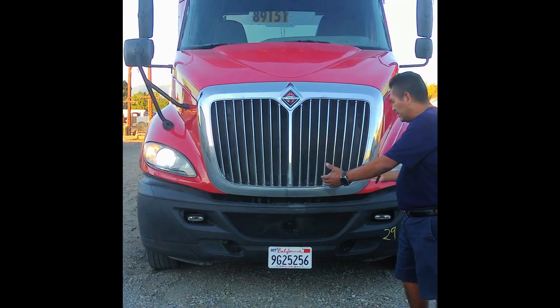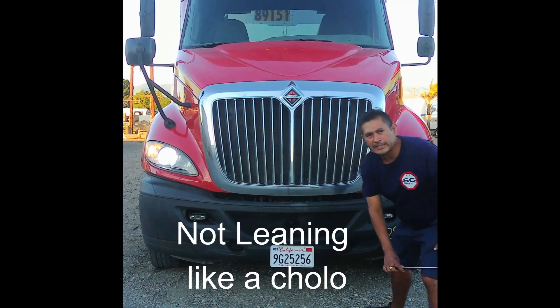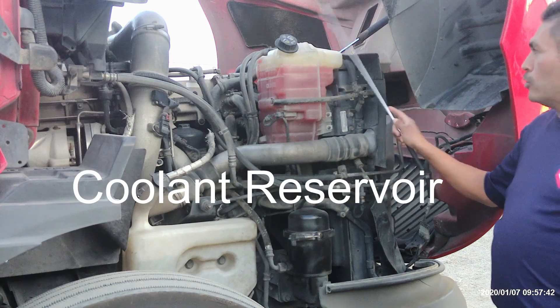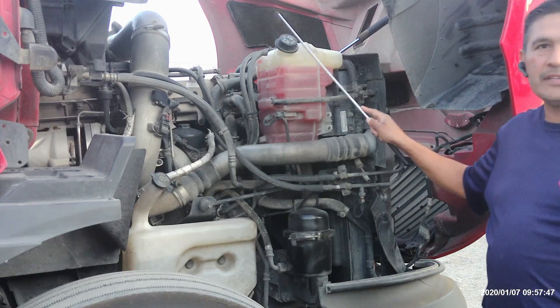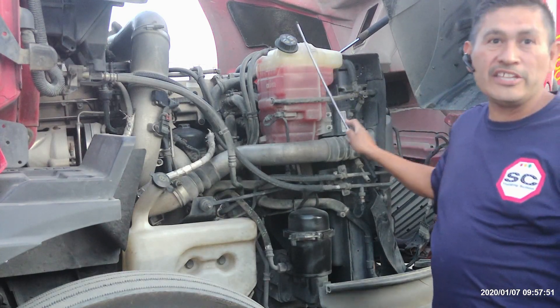My truck is not leaning from one side or the other. There are no leaks and nothing is hanging. We're at the passenger side. We start with the coolant reservoir. Coolant reservoir is not broken or leaking. It's up to the proper level. The cap is in place and helps to cool the engine.